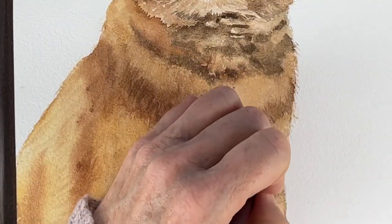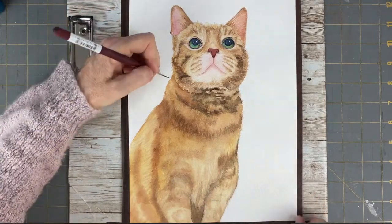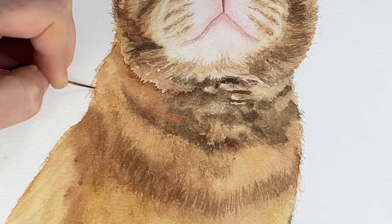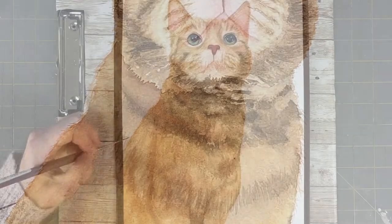Now I'm taking a script liner brush and adding in all those fine hairs around the edges of his fur, just to give it a more realistic appearance.